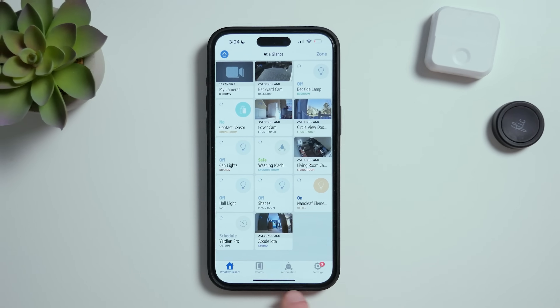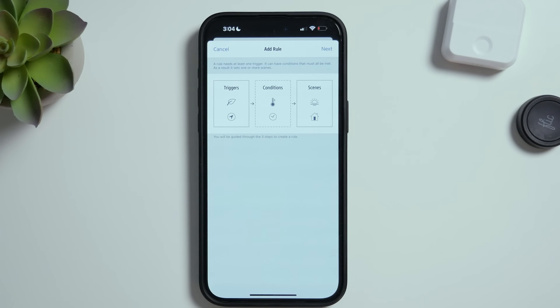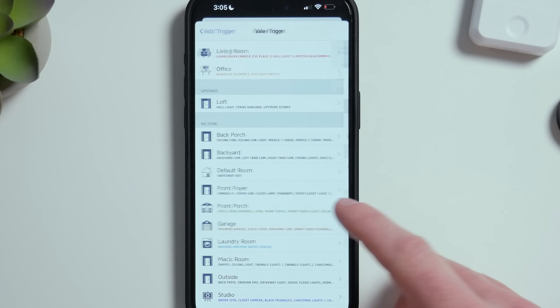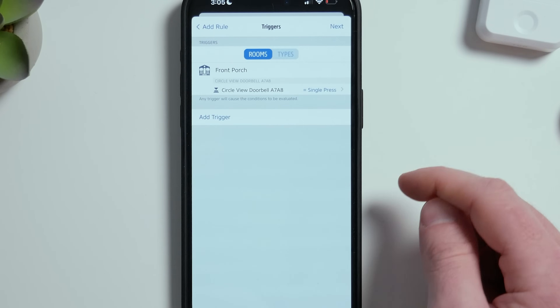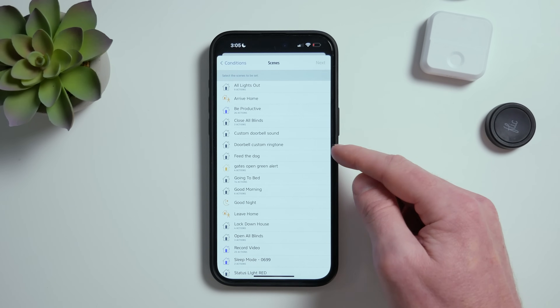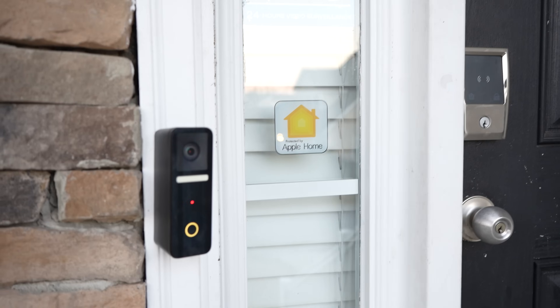I'll put links to all of them down below. I'll show you today in the Eve app since it's free. I'll go to my Automations tab, then to my Rules, and tap New Rule. For my trigger, I'll tap Add Trigger and look for my doorbell by going to Other Value, then my Front Porch. Here we can see my Circle View doorbell showing up as a button. I'll tap Single Press, then Next. I don't need any conditions here, so I'll tap Next. Now let's look for the scene that we just created with our HomePods. Now we can name our new automation. Now when someone presses the doorbell button, those HomePods will play that custom sound through the automation we created.